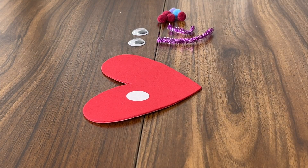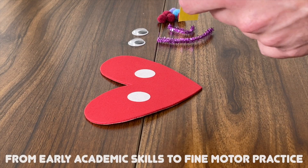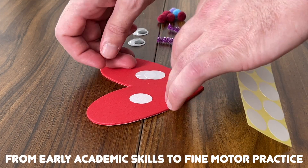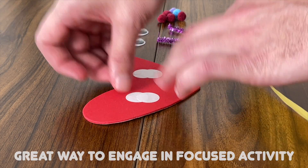Good job! Stickers are so good for our child's development, from early academic skills to fine motor practice. They're a great way to engage our toddlers in some focused activity.